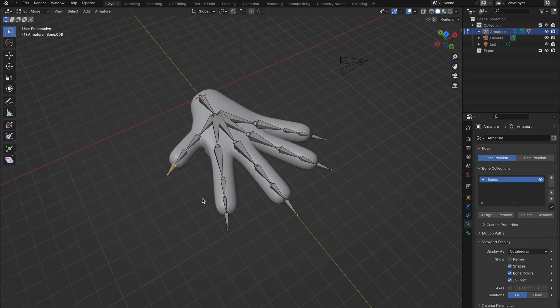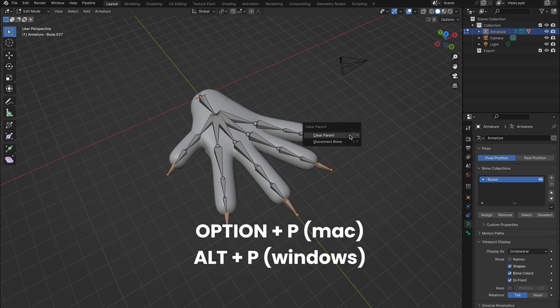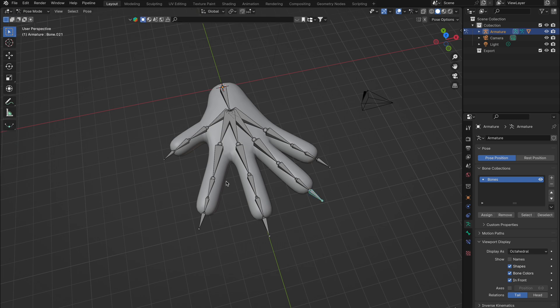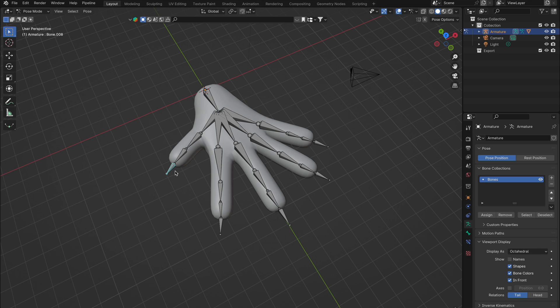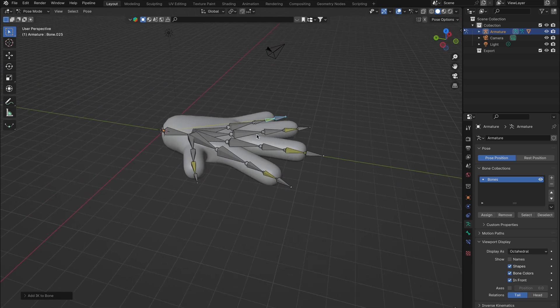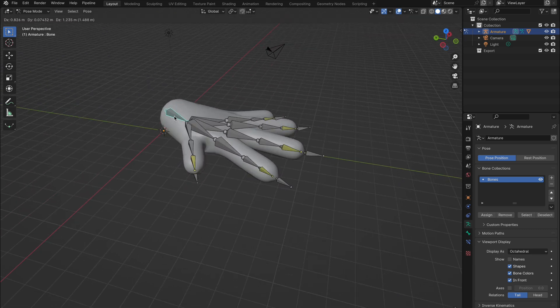Start in Edit Mode by selecting all those additional points placed at the fingertips, hit Option-P on Mac or Alt-P on Windows, and choose Clear Parent. Next, shift into Pose Mode, pick the point just freed up, and while holding Shift, select the bone directly connected to it. With a quick press of Shift+I, you'll set up an IK bone. Repeat this process for each bone to refine the rig's movement. Now when we move the hand, we're seeing movements closer to realism, yet they still lack precision.